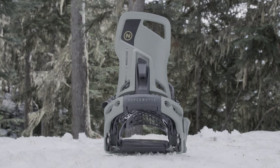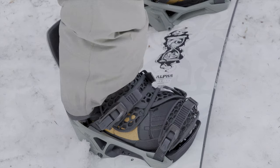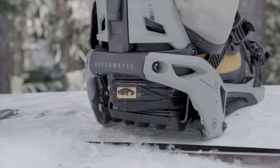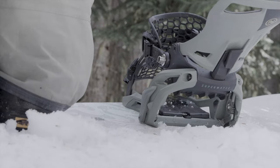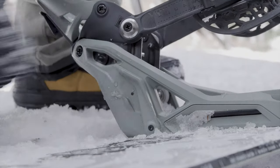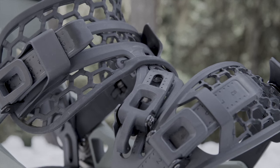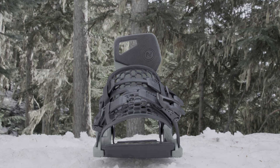The Nidecker Supermatic is the first universal dual-entry automatic binding. It works using a triggered highback called Drop In Tech — just push your foot through the back and step down on the heel to automatically engage the binding. That's it, you're ready to shred. A simple release lever makes exiting just as quick and easy. The straps are the same comfy O-Tech design found on Nidecker's traditional high-end bindings — adjust them once, then lock them in place using the locking slap ratchets for a perfect fit every time.